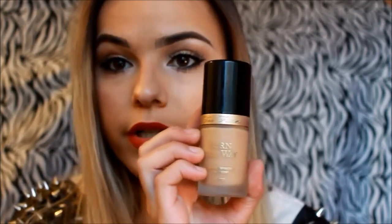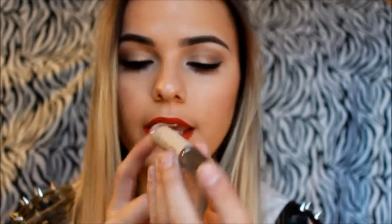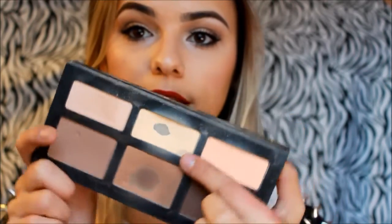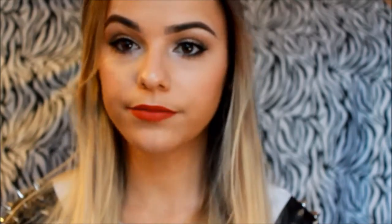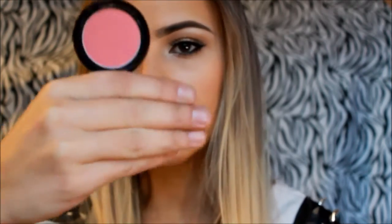I'll quickly mention the products I used for my face. For foundation, I used the Too Faced Born This Way in Warm Beige. For concealer, I used the Naked Skin from Urban Decay in Light Warm. To set my face and concealer, I used the Shade Deliric from the Kat Von D Shade and Light palette, and also used that palette to bronze. For blush, I used a Brazilian brand in a purplish rose color. And to highlight, I used Champagne Pop from Becca Cosmetics.